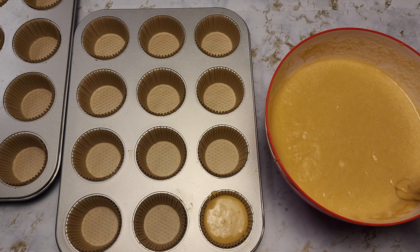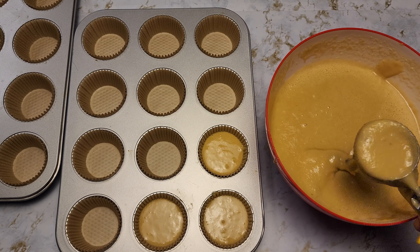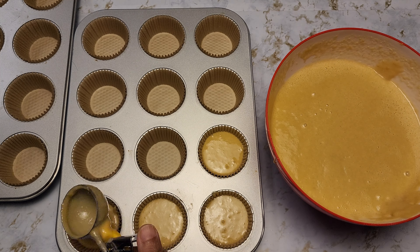This batter should make about 24 muffins because I'm making them small — they're good for little kids. Or you can make them bigger and there will be about 18. Fill each liner to about three-fourths full.